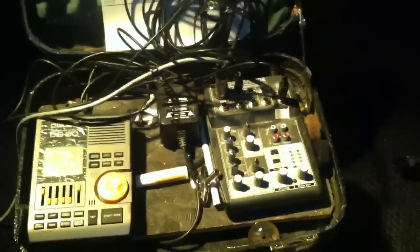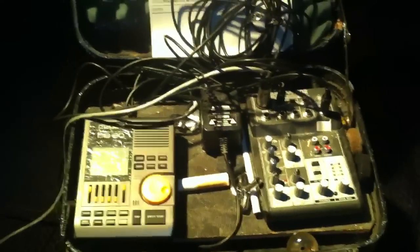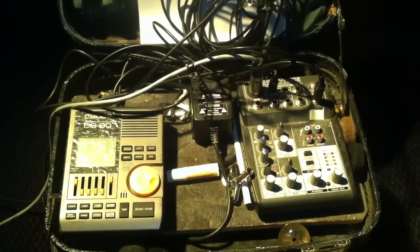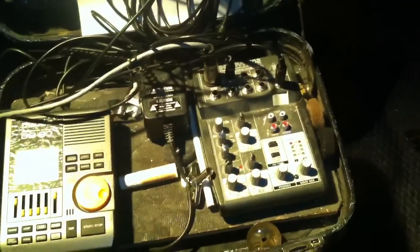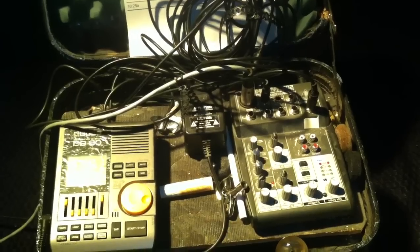Hey, what's up guys. I've had a couple of requests to do a video on my in-ear system, so it's pretty simple, I'm just going to go over it real quick. Pretty much any church can do it. If you've got a snake and an extra mixer and a couple of XLR cables, then you're pretty much set to go.